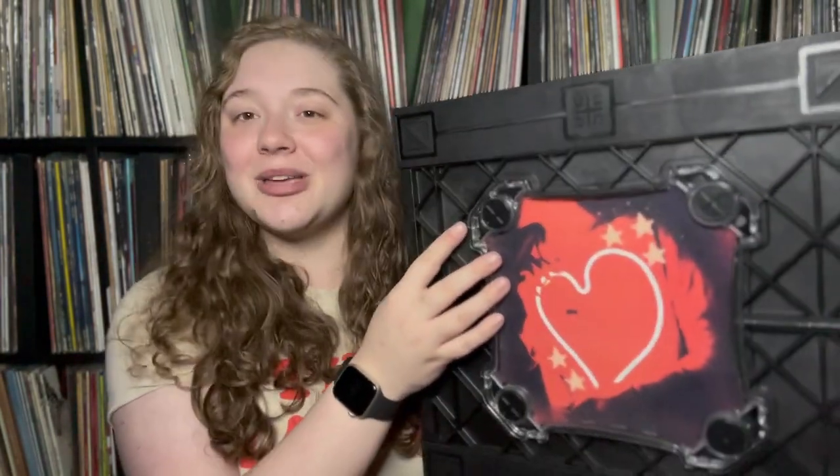Let me know in the comments below what you would use this for and what you think of this product. It is one of the sturdiest cases I have ever seen for mobile record storage. Thank you so much to Jeff for reaching out and sending this to me. If you enjoyed the video please give it a thumbs up and subscribe if you're new — I'll see you guys in my next video. Bye!